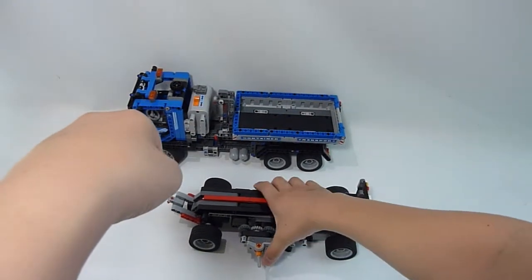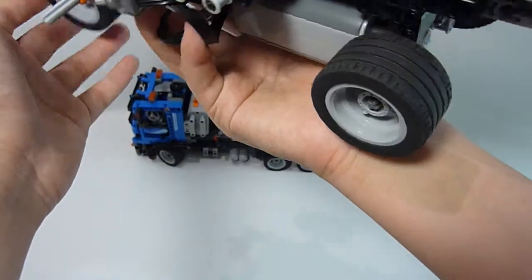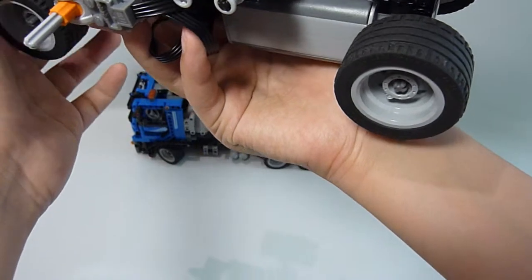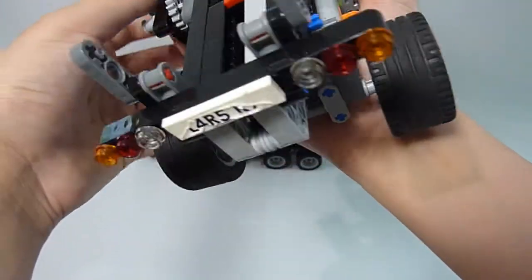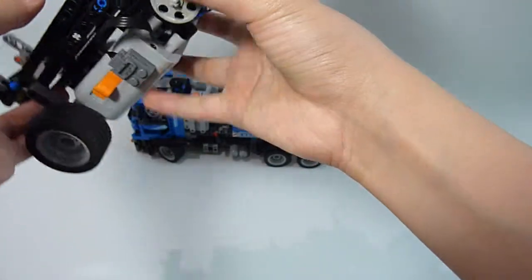If I have time, I will make the LEGO motor flight trailer 5, but I think this will not happen. Okay.